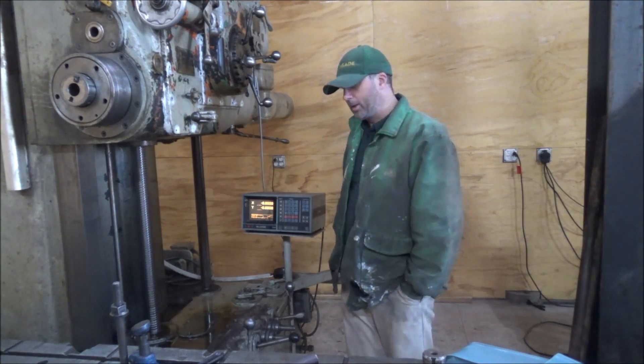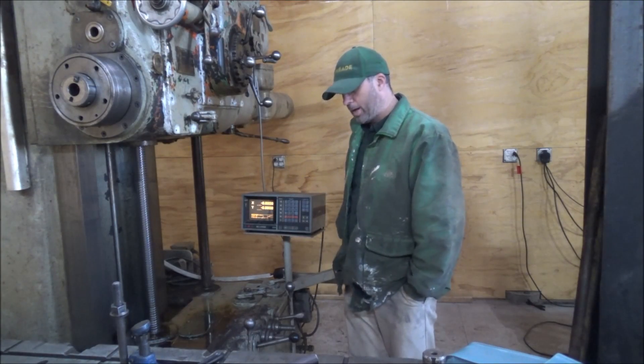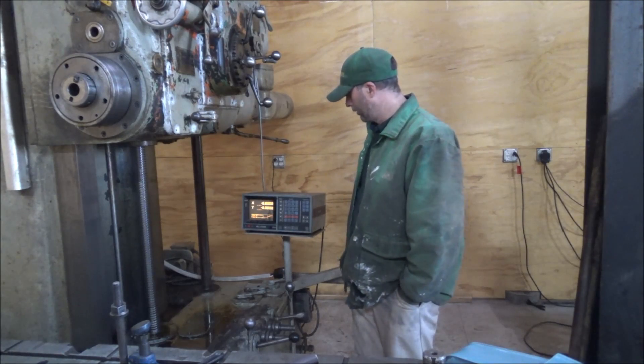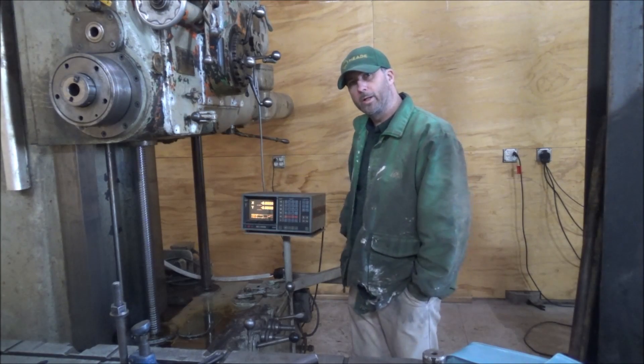But that hadn't really been necessary. This machine is pretty straight for the most part from what I can tell — it's plenty good within the tolerances that I tend to work in. So happy to have this working again.